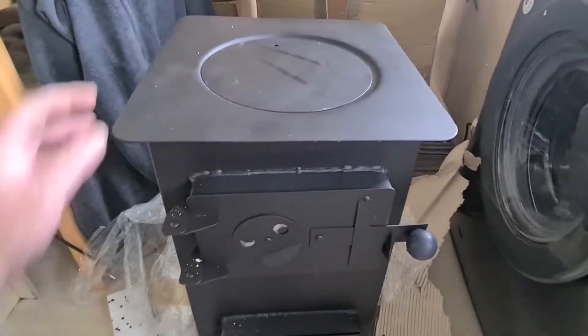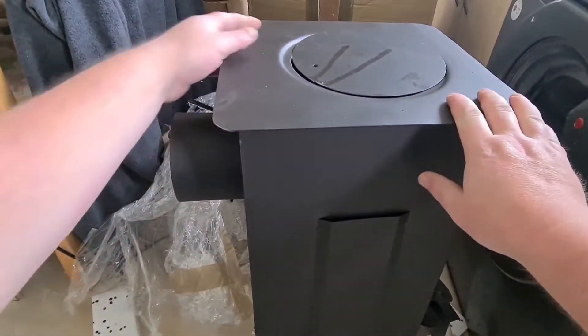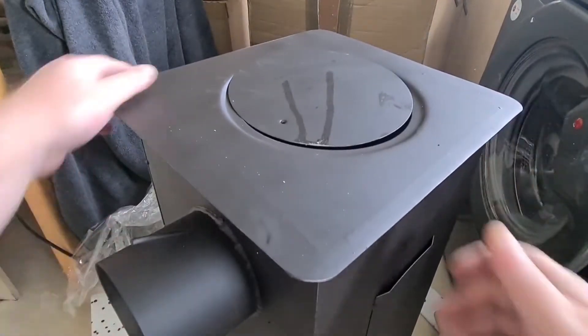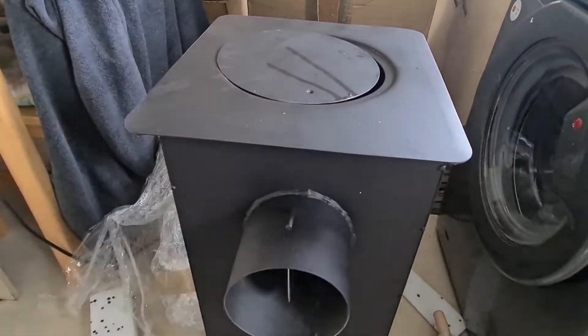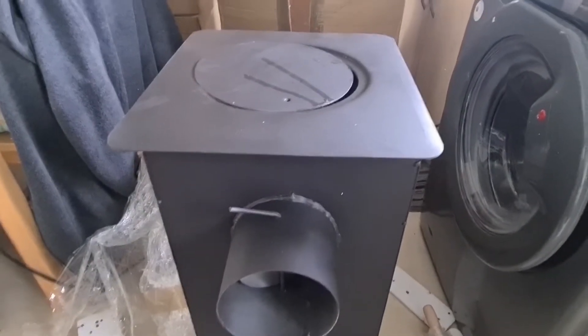The front doors look nice, just turn it round. We have a baffle here at the back where you can alter it to affect the airflow, which is brilliant.